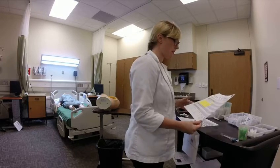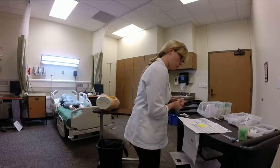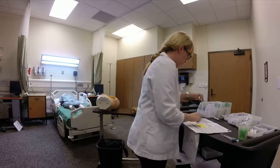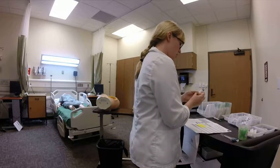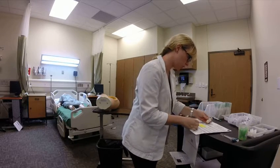First check, pulling my med out: Rocephin 250 IM Q12 hours times two doses. It is 9 a.m. in the morning, so I'm going to pull that medication. I have it here — it is the powder. I have one gram Rocephin, expires 3/20, and I will be adding sterile water to this. This is my first check.